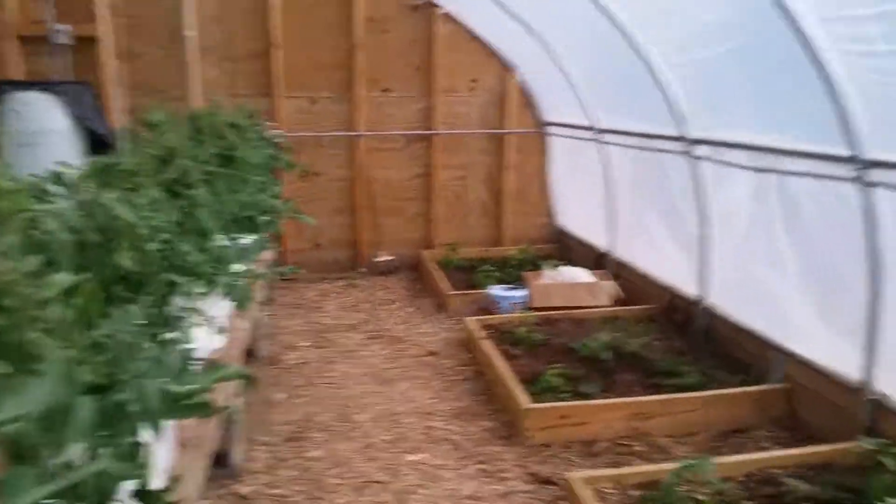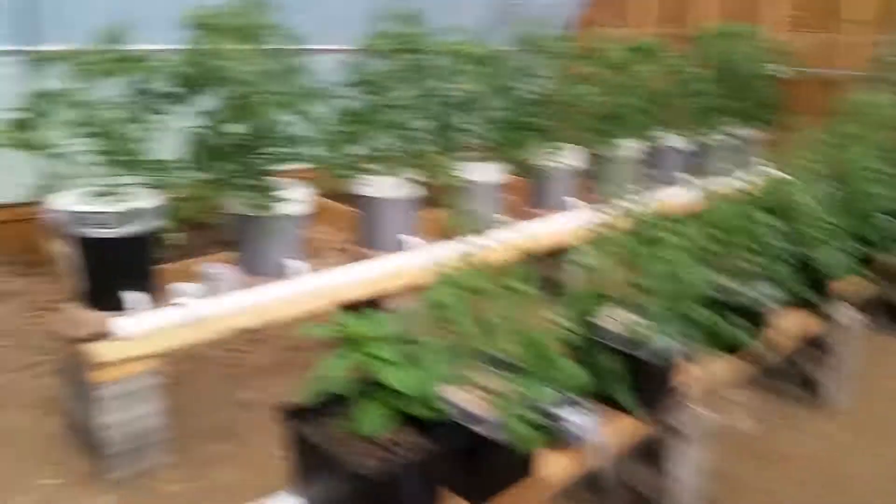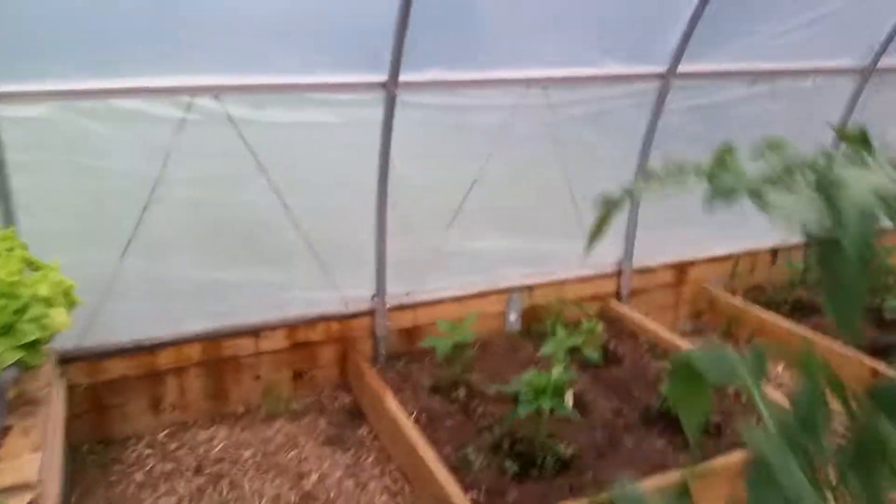Next year I'm going to tear these raised beds out. I'm just going to put probably one or two lines of hydroponics along here, and another same thing over on the other side. Probably a couple lines here for peppers.